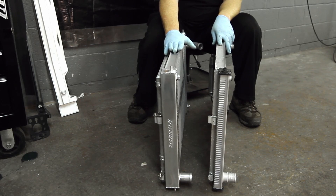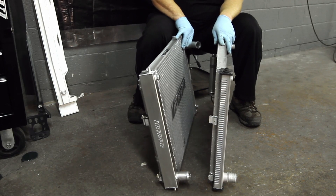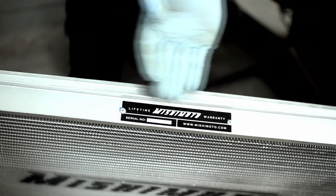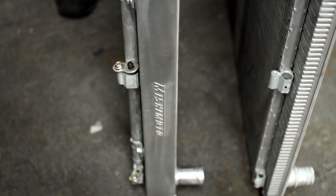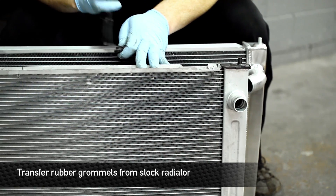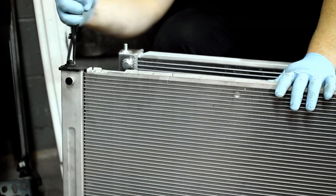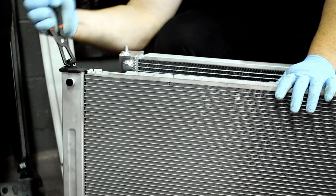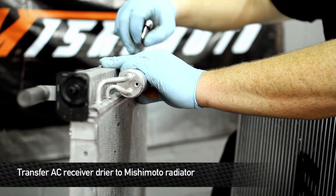Now that we have them both out and side-by-side, it's plain to see the Mishimoto radiator is significantly thicker than the stock and a much higher quality build — fully polished, fully TIG welded, with a lifetime warranty that guarantees this Mishimoto rad is going to keep your 370 running cool for the long haul. Before the Mishimoto rad goes in, we need to switch over the rubber grommets used for the mounting, and remove the receiver dryer and install it on the Mishimoto unit.